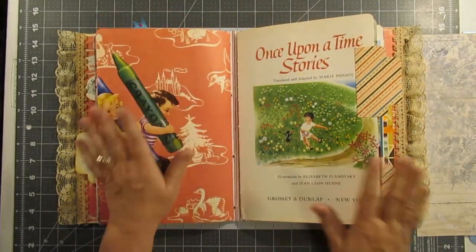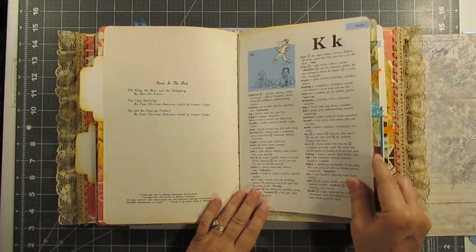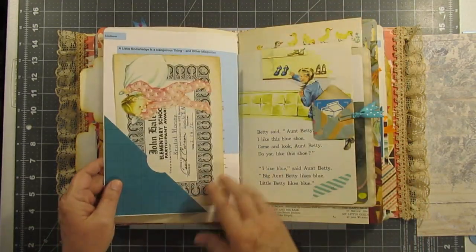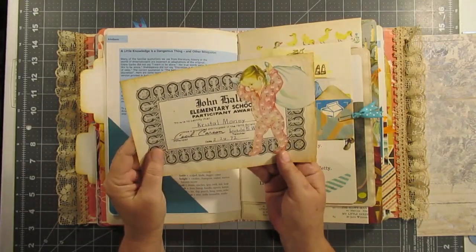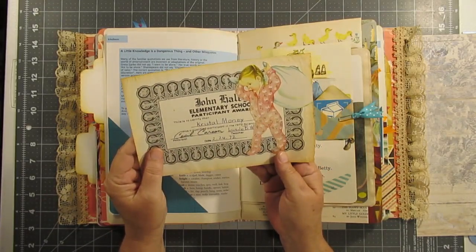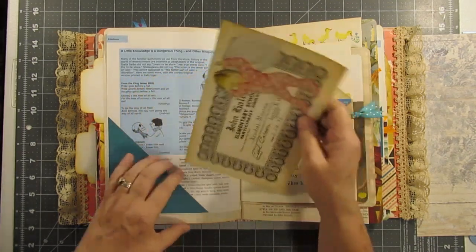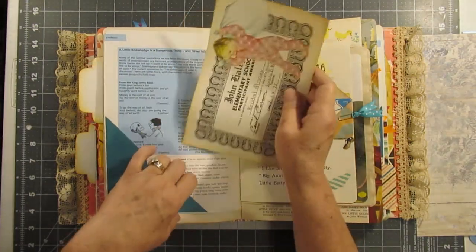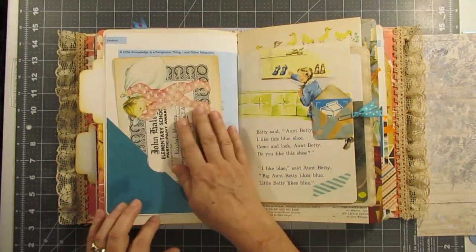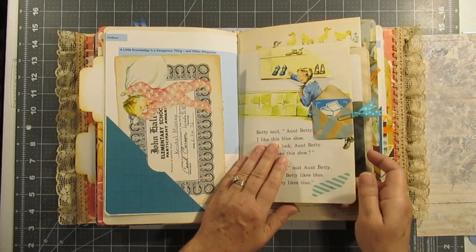I just really love how it turned out. Let's see here — dictionary. This was actually some real ephemera — Crystal, this was her elementary school participation award! Yay, Crystal! You can write on the back of that if you want or make something out of it. Another little envelope and some washi.